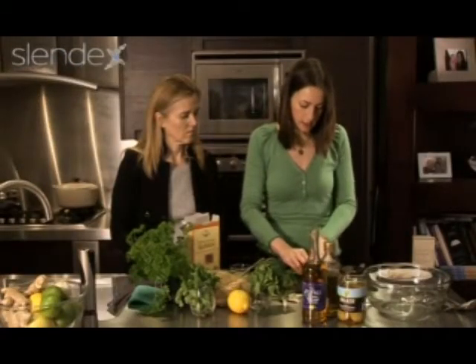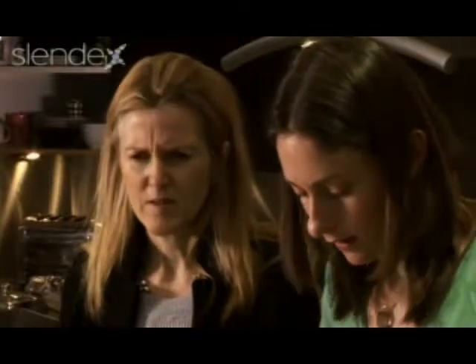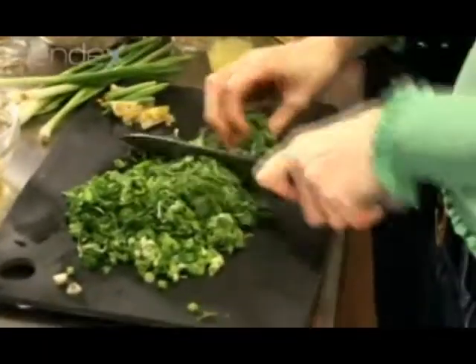I'm going to chop some herbs — just gather them all together. It smells lovely, it really does have that wonderful aromatic, delicious fragrance. Now I'm going to transport everything into my bowl.